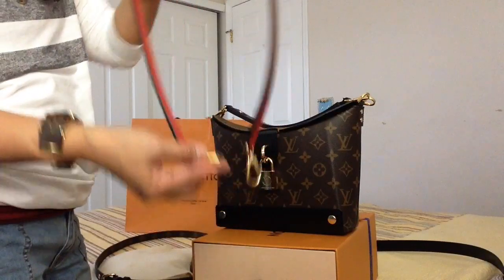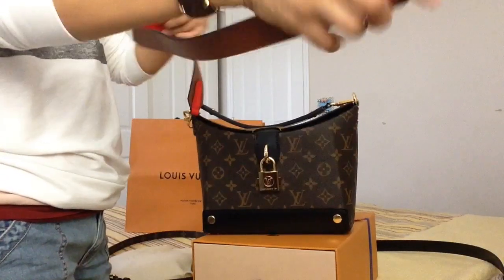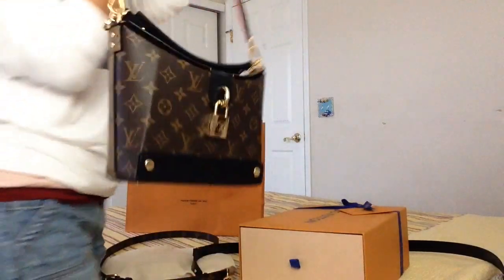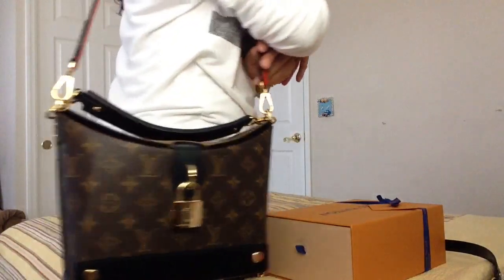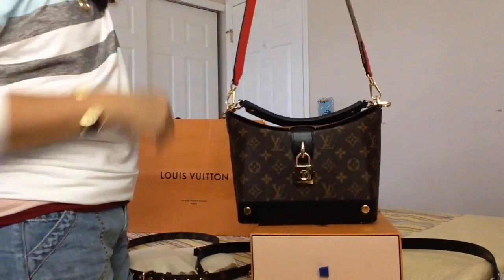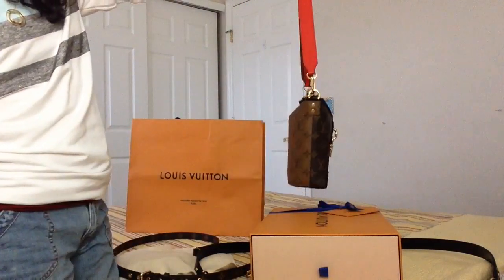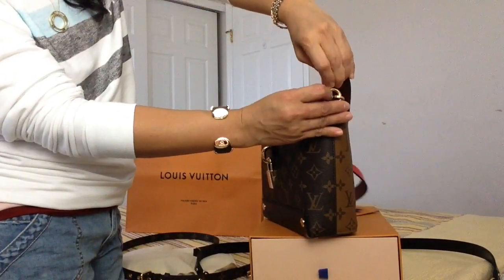I also have another strap from my Tuileries. Let's see how it looks — I don't know about the red part of it, but the caramel color definitely works. It can also be worn with the red side — how cool is that! This Tuileries strap is shorter.